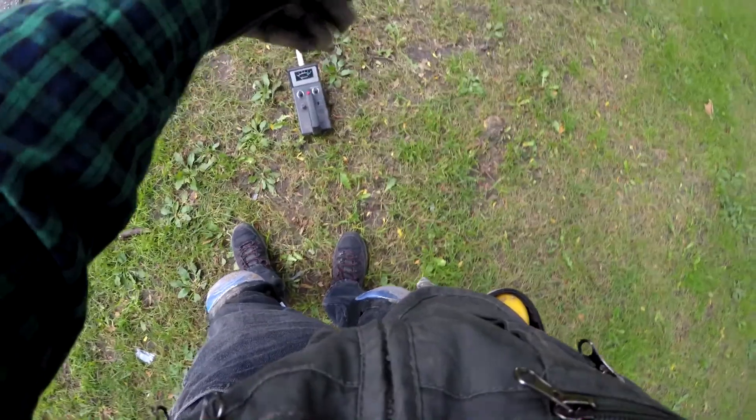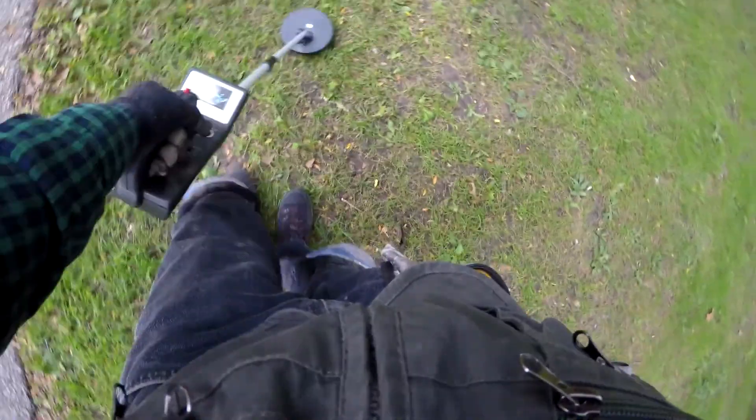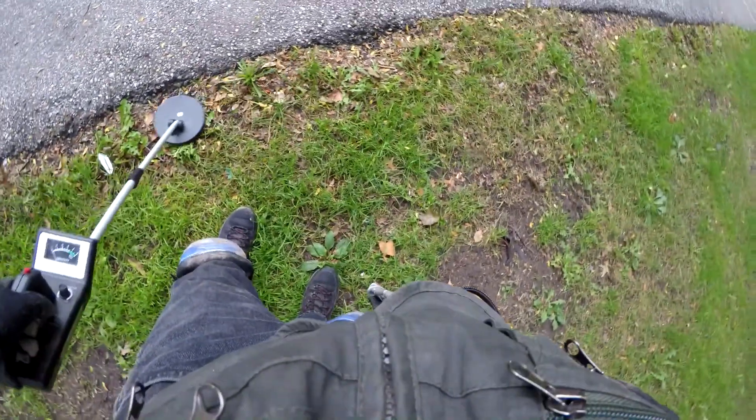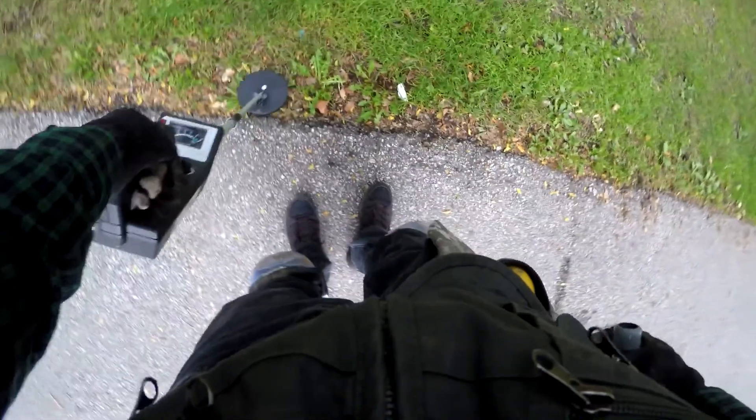Metal detecting is a lot better and easier if you use headphones, and these detectors have headphone jacks, but they're mini jacks and I didn't bring a mini adapter for my good headphones. Bearing in mind we're only going to find stuff on the surface — when I'm usually searching this area, everything's on the surface anyway, like in these piles of leaves. This coil is sealed, so you can just run it on the ground.